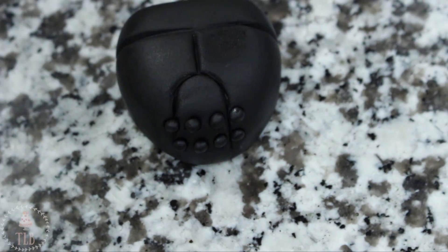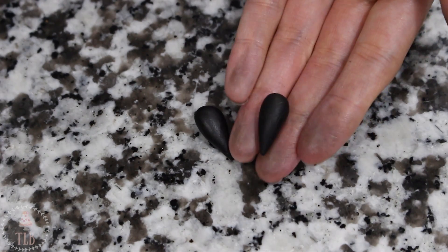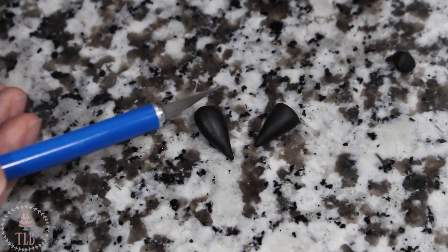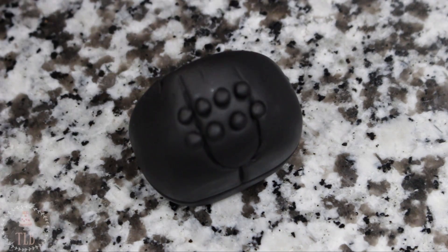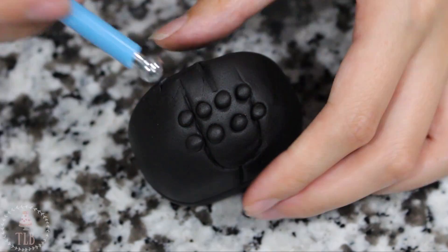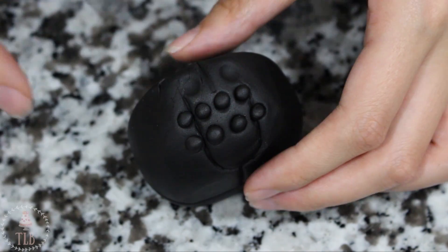For the two fangs I rolled out two teardrop shapes and then with my exacto knife just blunted the ends of them. I marked out where they were going to sit using my balling tool and then pushed them into place, using a little bit of shortening to attach these.